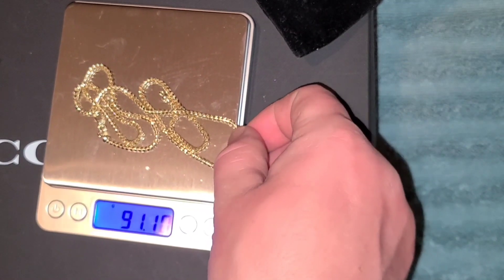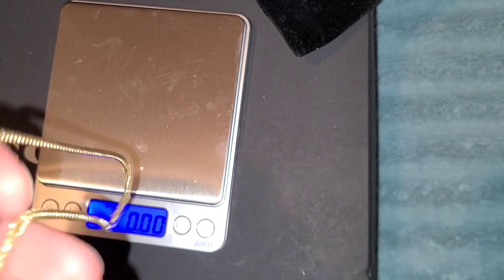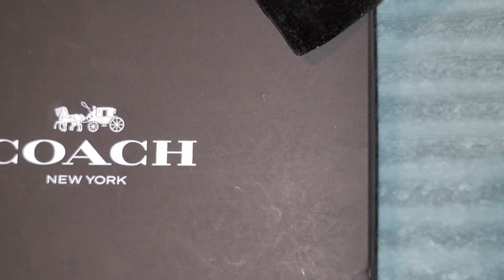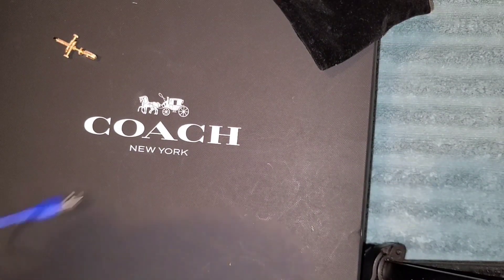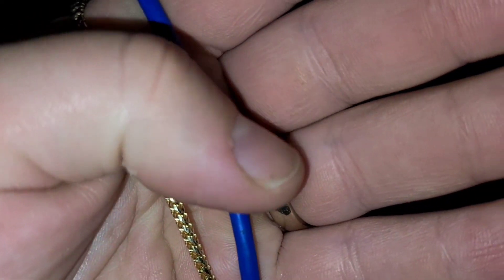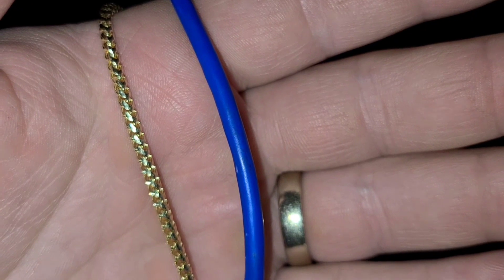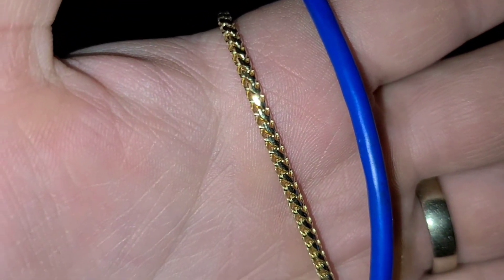I recently purchased a five millimeter rope as well — very happy with both purchases. I have a USB cord I'm going to show you real quick, trying to get everything together so the video is not forever long. This is a USB cord so you can see the length. I also have a five millimeter rope that weighs 44 grams. Two weeks prior to that purchase we picked up a 1.2 Jacoji link — a beautiful chain — got that for my wife and a pair of earrings. All very good quality and great prices.